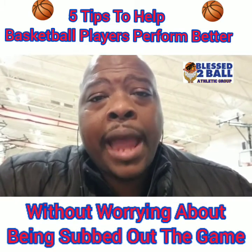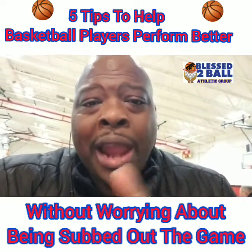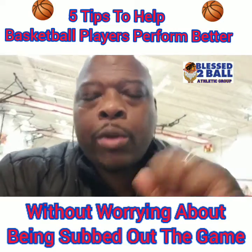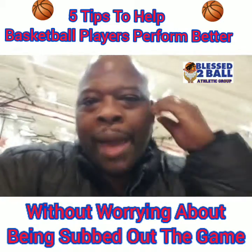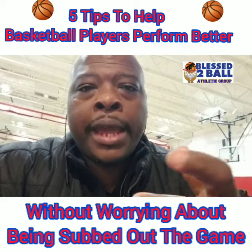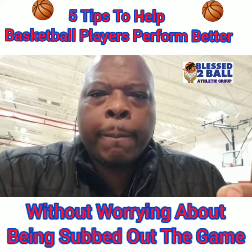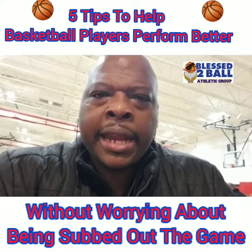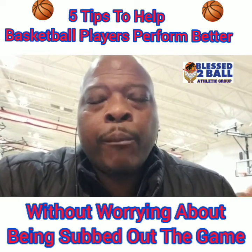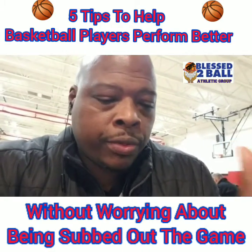So don't try to dribble through a press. Now if you have to dribble to get away from a press, you want to go east and west — northeast, northwest, southeast, southwest. You don't want to just go backwards. If the defense can come in a straight line and get you, it's easier for them. But if the defense has to chase you while you're zigzagging, it's harder for them and they get tired quicker. So pull out on an angle and make them chase you. But pass the ball through a trap.